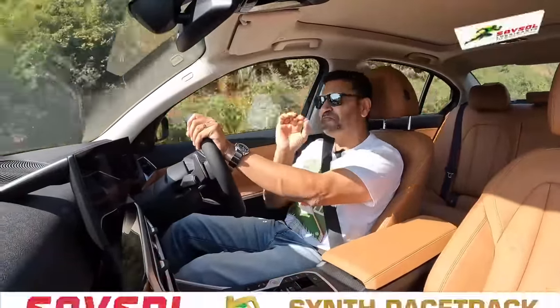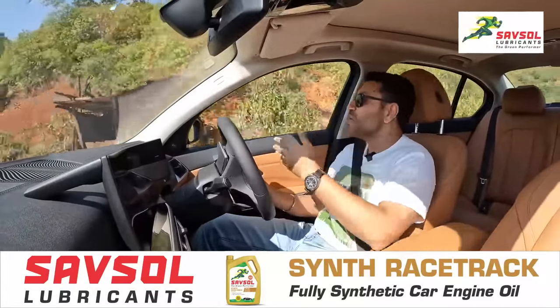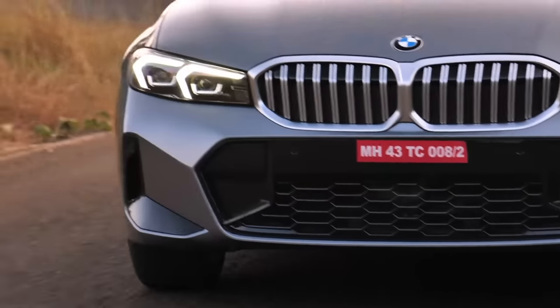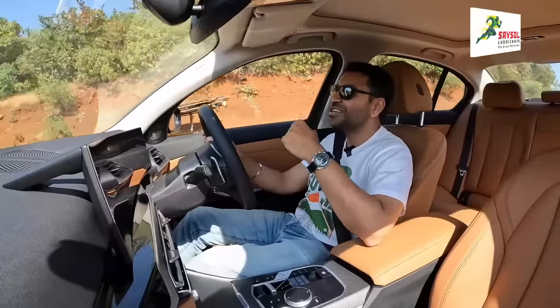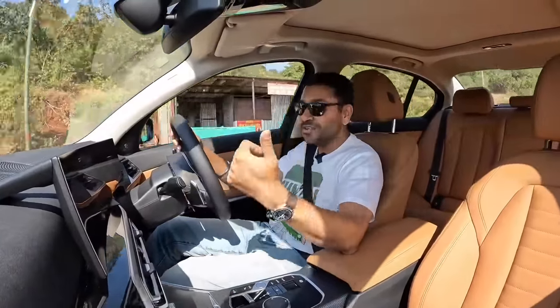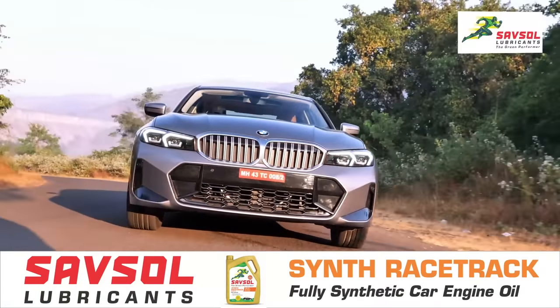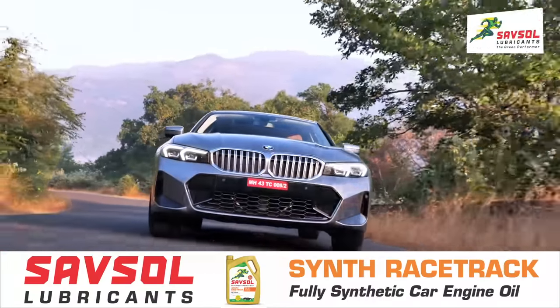Overall this package is superb. When you compare it to its main rival the C-Class, the C-Class petrol is only a 1.4-litre engine, not a 2-litre. So if you want an enthusiastic petrol engine with rear-wheel drive, the 3 Series is the one for you. You also have the A4, but the A4 is front-wheel drive even though it does get a 2-litre engine.